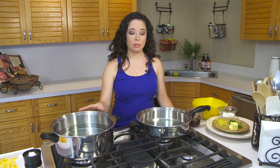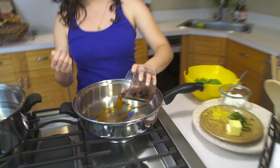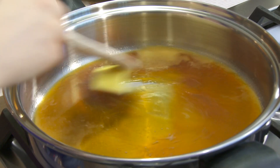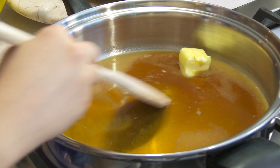I have a large pot of salted water that's going to come to a boil for our pasta. In the meantime, in our sauté pan we're going to start making our sauce. I have a half cup of vegetable stock that we're just going to pour in here, and we're going to add in about two to two and a half tablespoons of butter as well. Let that start to come together.